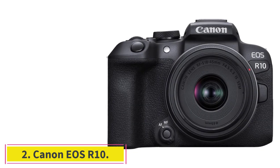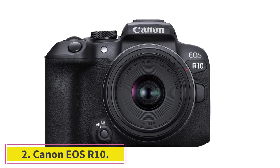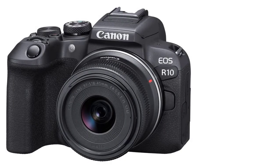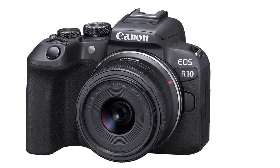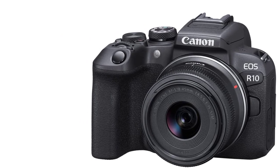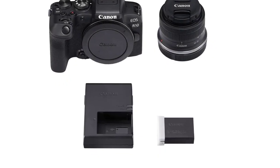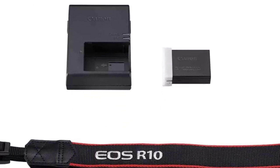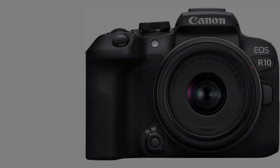At number two: the Canon EOS R10. The EOS R10 is perfect for content creators looking to take their creativity to the next level. Featuring high-speed shooting at 15 fps with a mechanical shutter, a 24.2-megapixel APS-C CMOS sensor, and lightning-fast autofocus, the EOS R10 camera brings some of the best features from the growing EOS R series to a sleek, lightweight design.